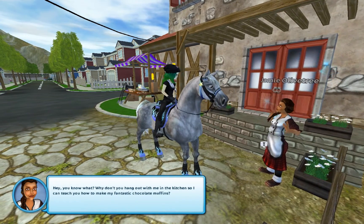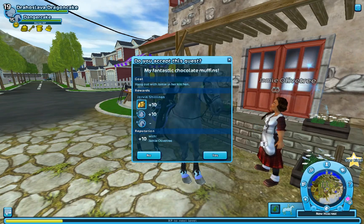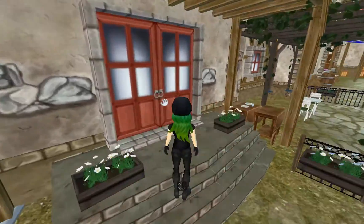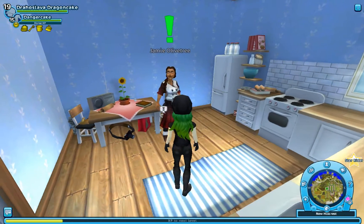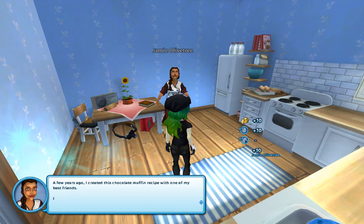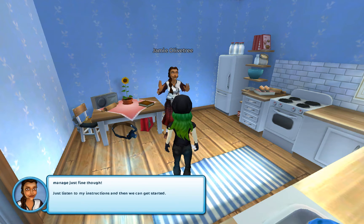Why don't you hang out with me in the kitchen so I can teach you how to make my fantastic chocolate muffins? You hear that, Dandre Kick? Chocolate muffins. I think he's gonna complain. Although I think you're gonna have to wait outside here, Dandre Kick — probably stick your head through the window. I really like her kitchen, I just like the colour. The blue's nice. I promise you, you'll love these chocolate muffins. They're one of my best recipes. A few years ago, I created this chocolate muffin recipe with one of my best friends. But enough talk, let's get started. Make sure you're prepared, there are lots of steps to get through. Just listen to my instructions and then we can get started.